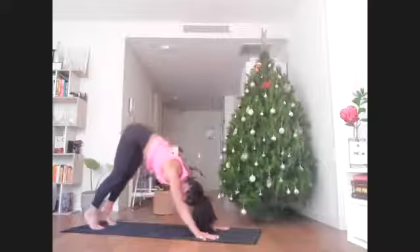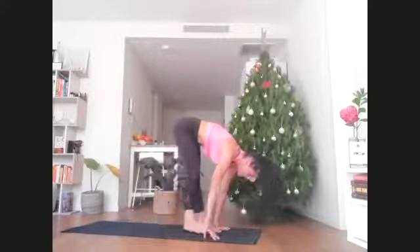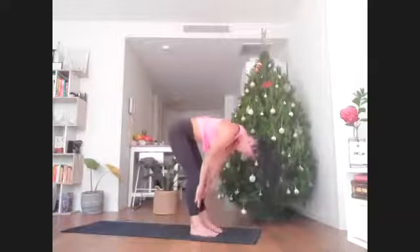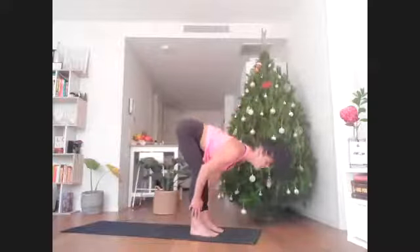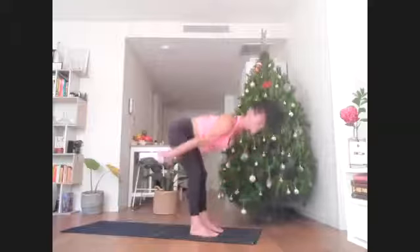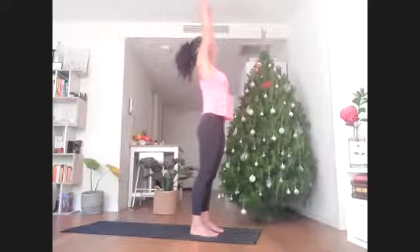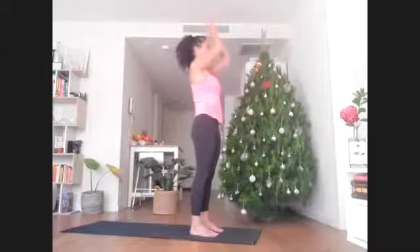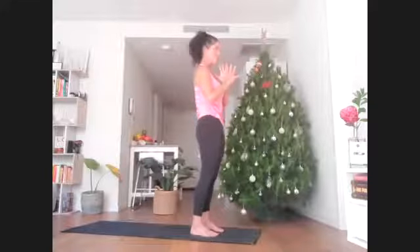Looking forward, walk the feet all the way ahead towards the hands. Slide the fingers right up the shins, get long from crown of head to tail as you breathe in. Exhale, fold or melt your way down, head heavy. Strong in the legs, sweep arms wide to the sides and stretch all the way up overhead. With palms pressing, pull the hands down in front of the chest, keeping tail down, pubic bone up.